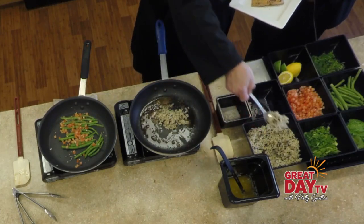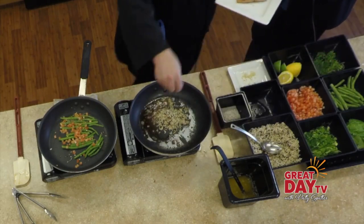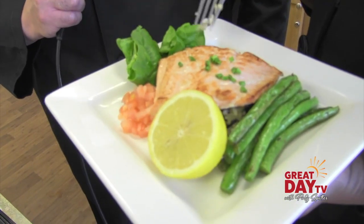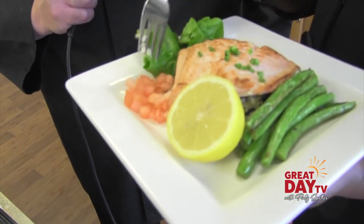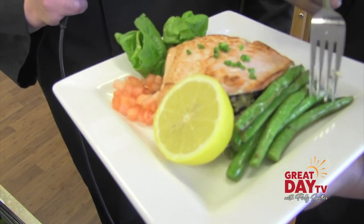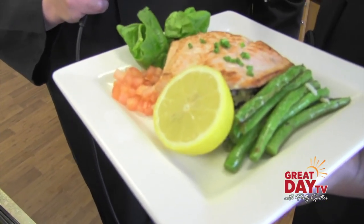We're just going to heat this up very quickly. What we have is some Indiana-grown wild rice, some vine-ripe tomatoes, some sautéed spinach, locally grown green beans, some fresh salmon, and a little bit of citrus with some fresh chives on top.